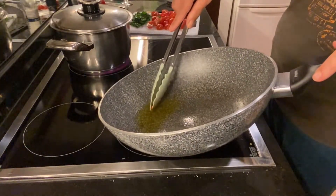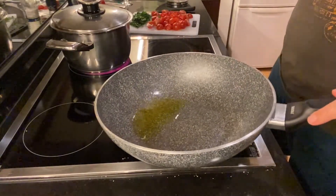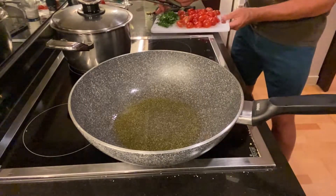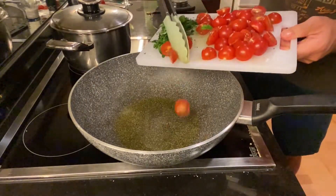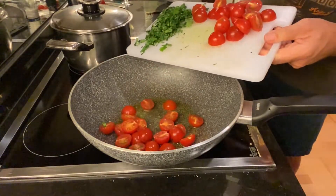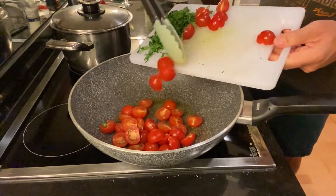With this flavor-loaded oil I now throw in the tomatoes. We let them go — tomatoes cook very quickly, just a couple of minutes.